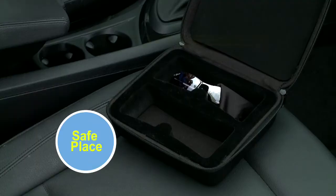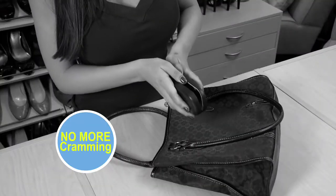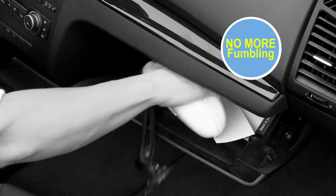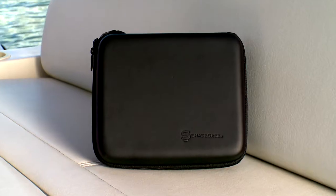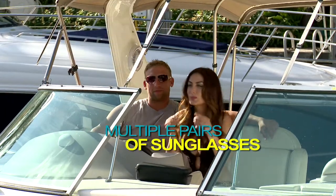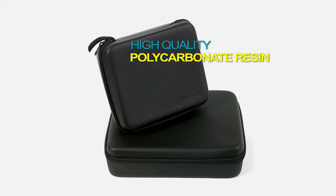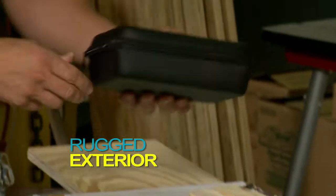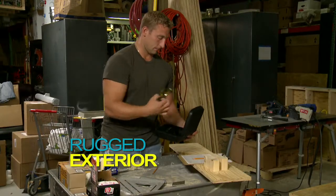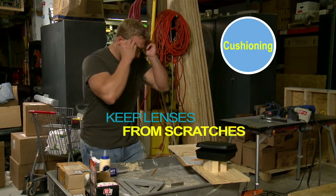Introducing Shade Case, the safe place to store not just one, but two pairs of sunglasses. No more cramming them in your purse. No more fumbling for them in the glove compartment. Now with Shade Case, you can have a stylish, sleek and durable place to protect multiple pairs of sunglasses or eyewear. Made of high quality polycarbonate resin, Shade Case's rugged exterior protects your glasses and accommodates all sizes and styles, cushioning them and keeping your lenses from getting scratched.